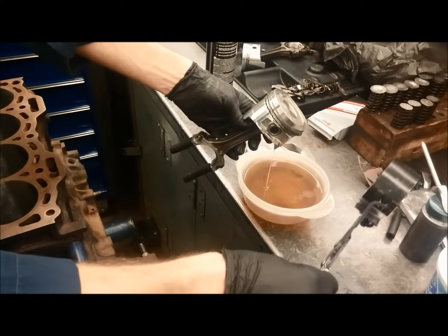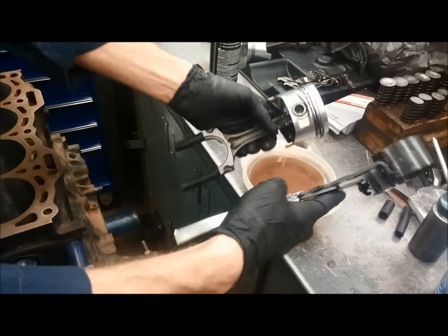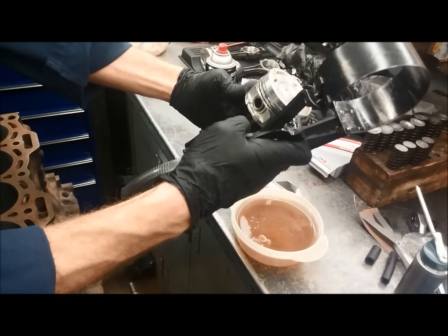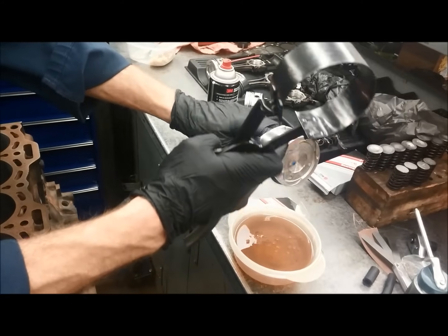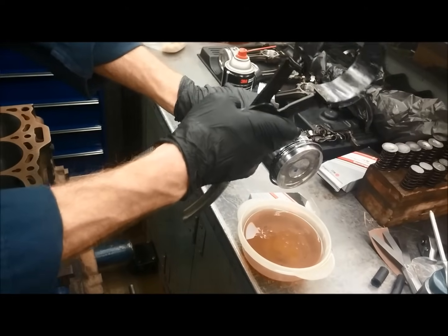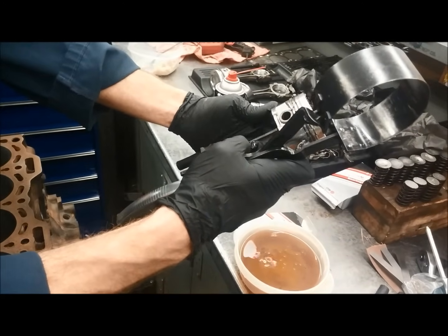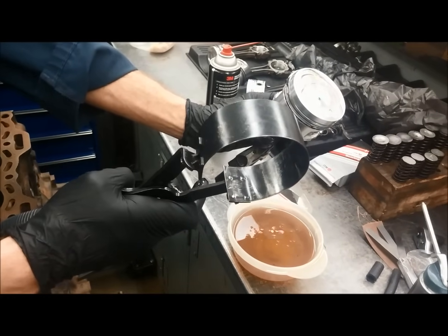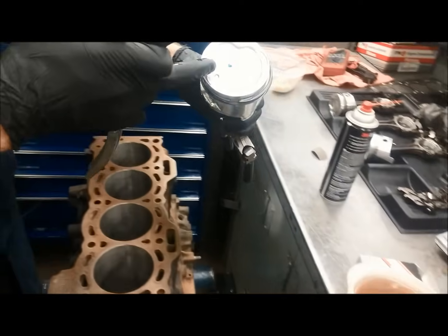We have the ring compressor installation tool to make sure the rings get compressed. The specifications will also indicate how to place your piston rings. The ring gaps are set 180 degrees from each other, not over the wrist pin or the skirt, and the oil ring gaps don't line up with each other — so all piston ring gaps are placed in the right spots.